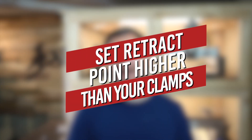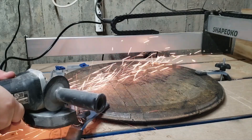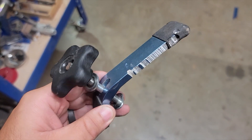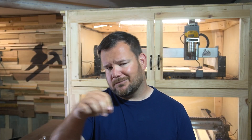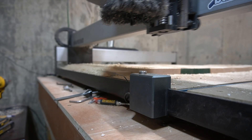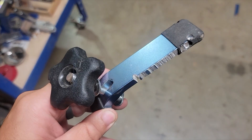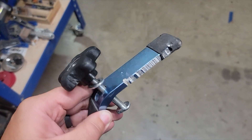Number four is setting your retract height higher than your clamps. There are many different clamping methods out there, and some clamps stick up higher than your workpiece. I don't care for those because I've broken bits on them, so I try to use inline clamps or double-sided tape. But if you are using T-track with that type of clamp, you'll want to set your Z retract height higher. When your machine is moving between cuts, the retract height is measured from the top of your workpiece — where you set zero — to how far it pulls up above before moving. You want that set above your clamp height, otherwise it gets into clamps, breaks the bit, and your job is ruined.